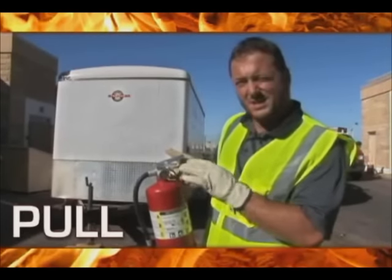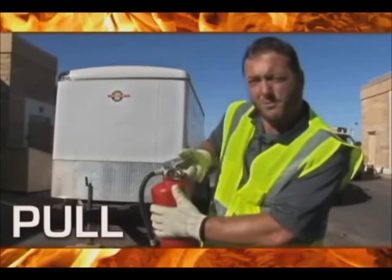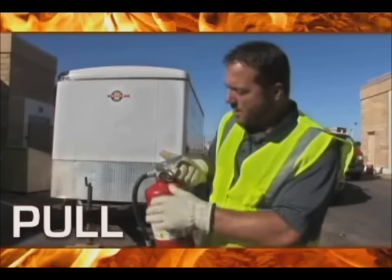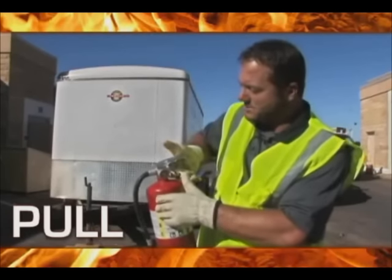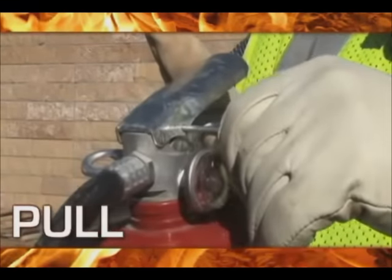P is for pull, and we're going to pull the pin. The pin is here to make sure that this thing doesn't accidentally get discharged. It's really the only thing that's stopping these two levers from coming together and discharging the unit. When we pull the pin, make sure we're not squeezing together — we're just holding on the underside. It should be pretty easy to pull.